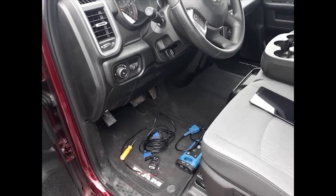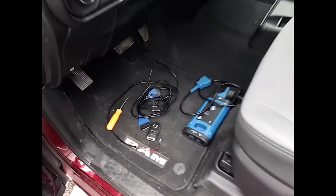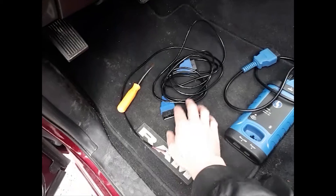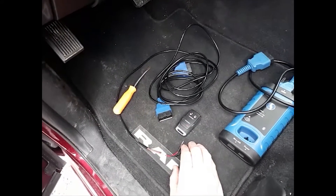This is a Ram 2500 pickup truck. We're going to be programming a new smart key to this vehicle using the smart box and the Chrysler security gateway bypass cable.